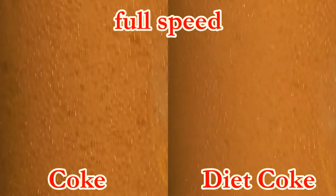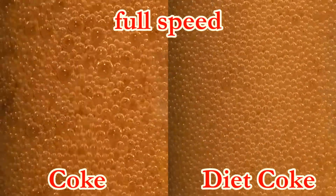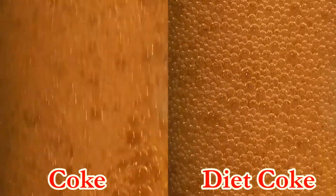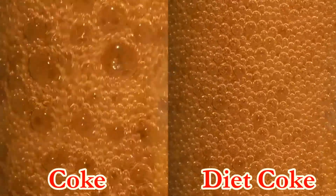One thing I really like about this device is that it allows you to clearly see the foam and bubbles produced in the experiment. As a result of this I've been able to see that the bubbles formed in Coke that you see on the left tend to be larger than the bubbles produced in Diet Coke which you see over on the right. Isn't that interesting?